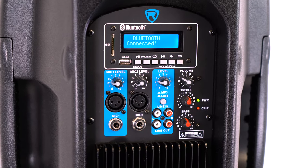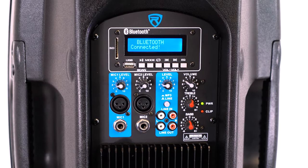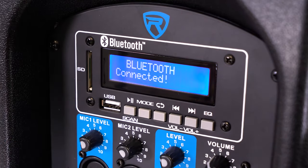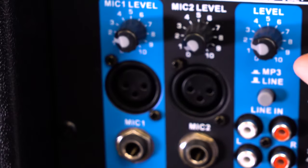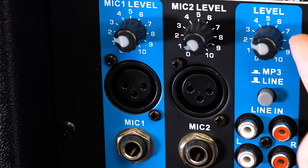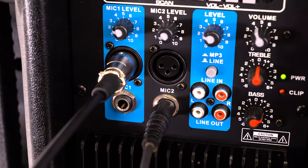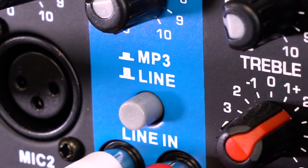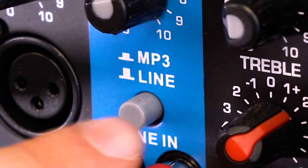Now on the back of the active speaker, we have our mixer section, which features an LCD display, a Bluetooth module and playback buttons, as well as USB and SD card inputs. Under that, there are two mic channels with mic volume knobs and XLR and quarter-inch inputs. And right next to that is our RCA line level channel.